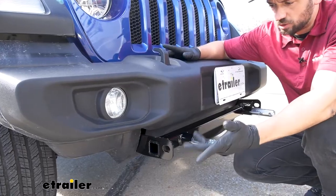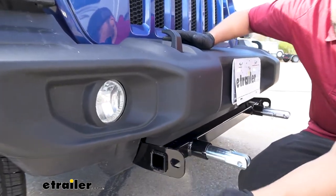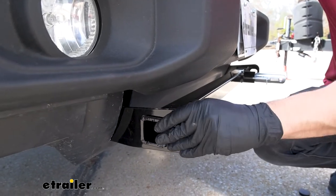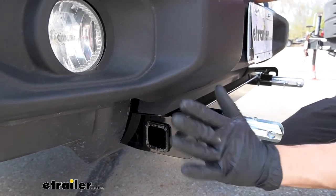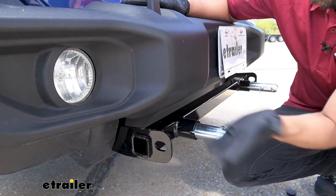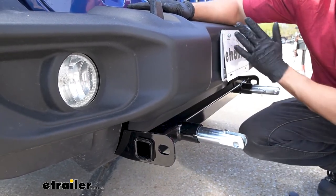Here is the tab. The hole here is where our safety chain loops and hooks are going to go, securing them on the outside. They're not going to get in the way of anything else on our base plate kit or any of the other components we may need to install to flat-tow our Jeep.